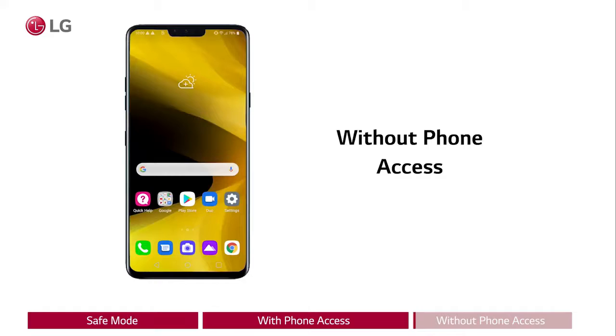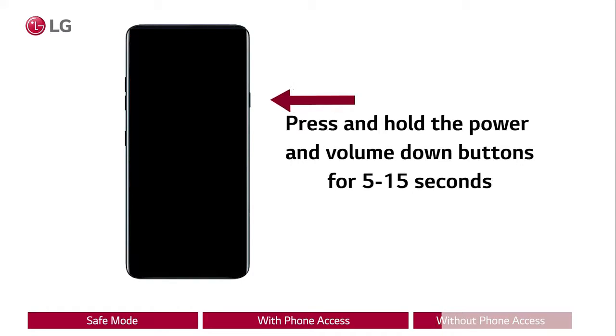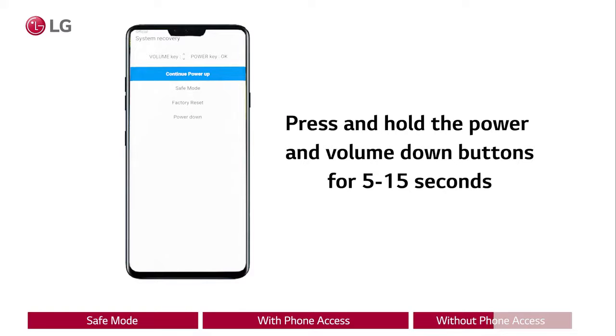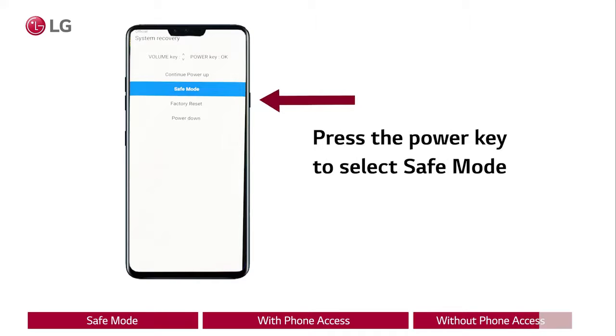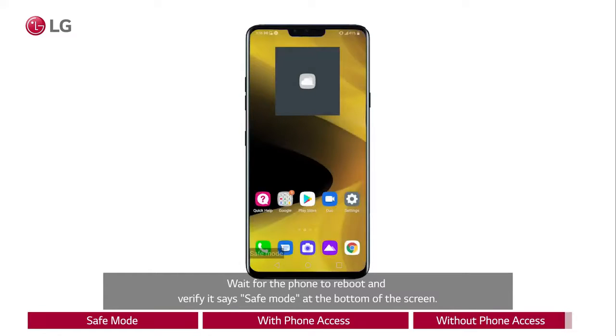Without phone access: if you cannot access the phone, press and hold the power and volume down button simultaneously for five to fifteen seconds until the phone shows a screen that says system recovery at the top. Use the volume keys to highlight safe mode. Press the power key to select safe mode. Wait for the phone to reboot and verify it says safe mode at the bottom of the screen.